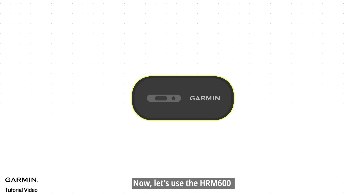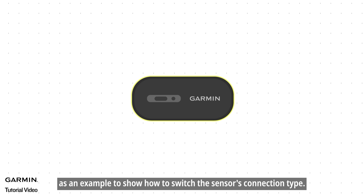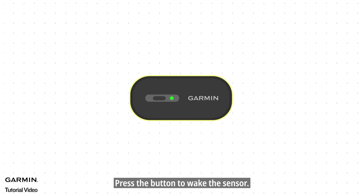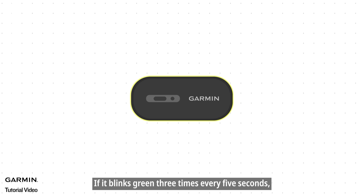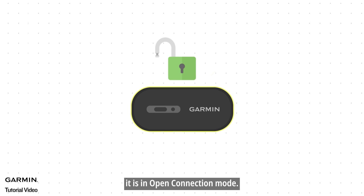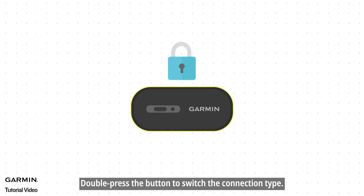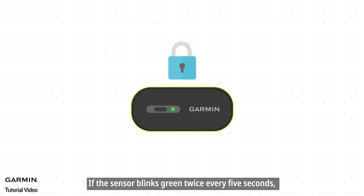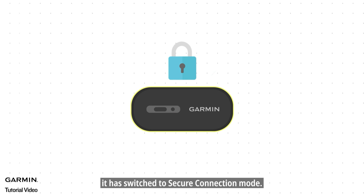Now let's use the HRM600 as an example to show how to switch the sensor's connection type. Press the button to wake the sensor. If it blinks green three times every five seconds, it is in open connection mode. Double press the button to switch the connection type. If the sensor blinks green twice every five seconds, it has switched to secure connection mode.